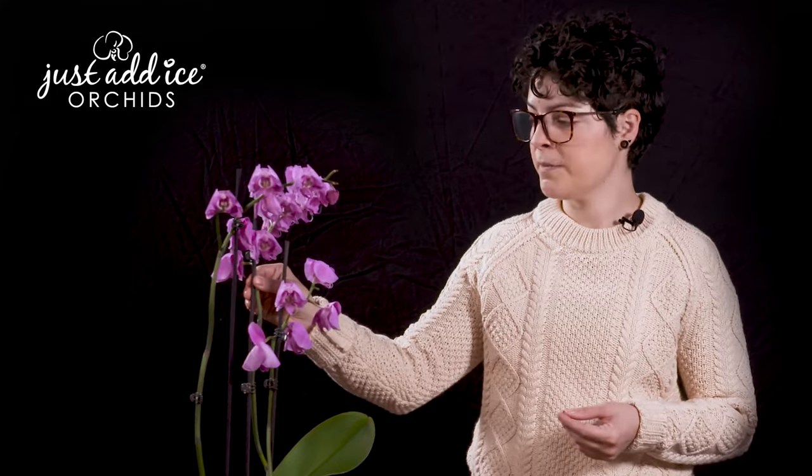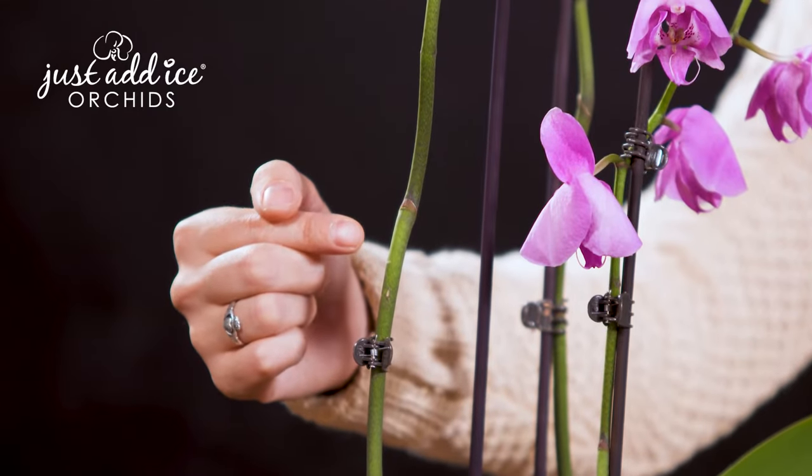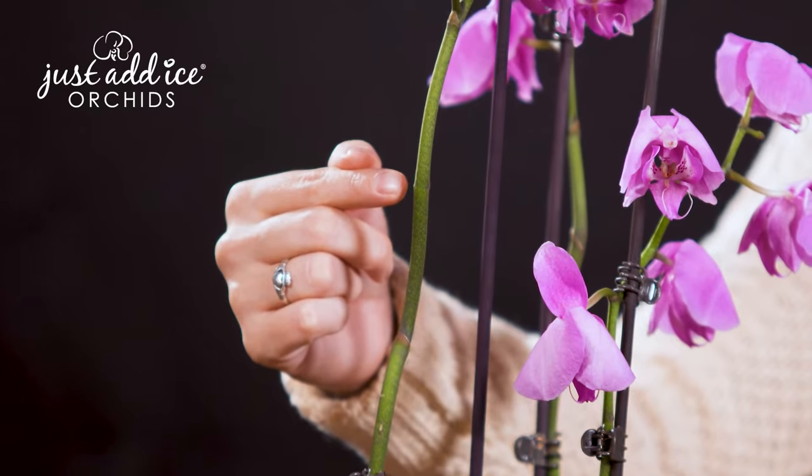As you can see, our orchid here, the blooms are starting to wilt and they will eventually dry up and fall off. Before the spike turns brown or yellow, we can actually trim it and try to get a few more flowers out of it. So what we're going to look for are the dormant nodes on the still green flower spike. Your nodes are going to be the scale-like growths on the spike where flowers did not grow this last round.